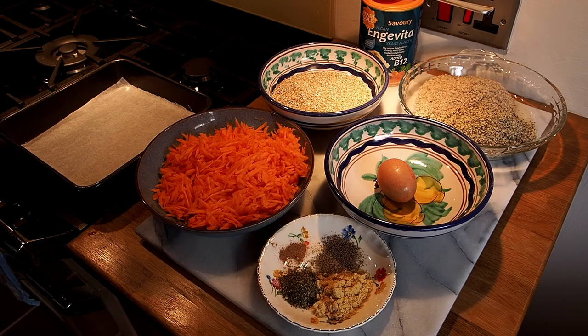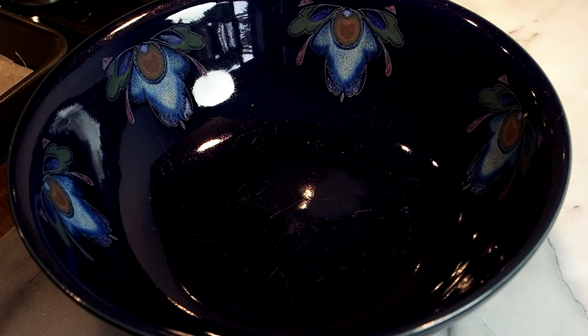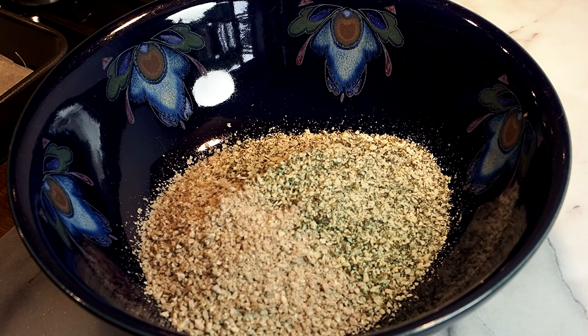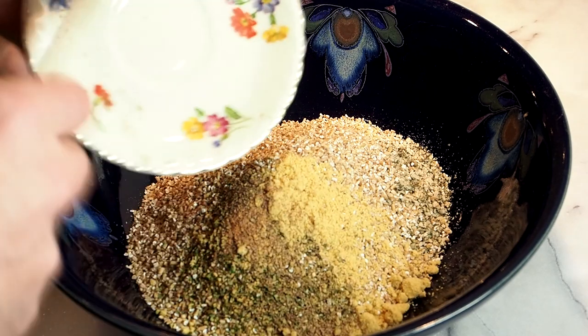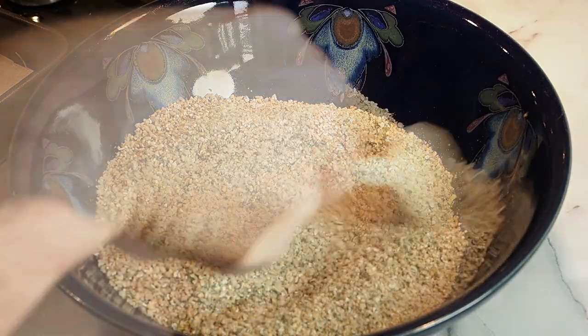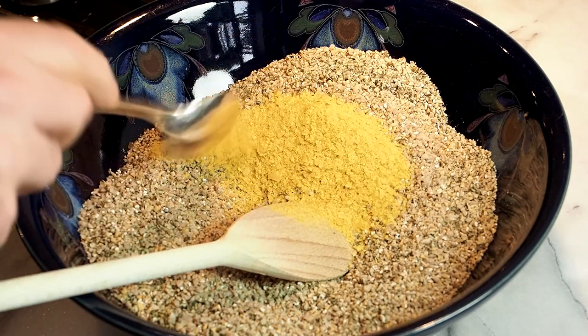And some mixed herbs. We need to combine all of this, so let's get the mixing bowl out. I've got this old Denby bowl — the Denby Baroque range, which we've had for many years — using it as my mixing bowl today mainly because it's large. I'm going to put my dry ingredients in first: the ground pumpkin seeds, ground sunflower seeds, the pinhead oats, spices, herbs, and bouillon powder. I'll give that a quick stir before the carrot goes in.